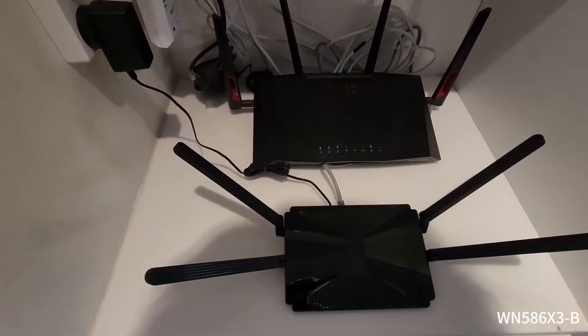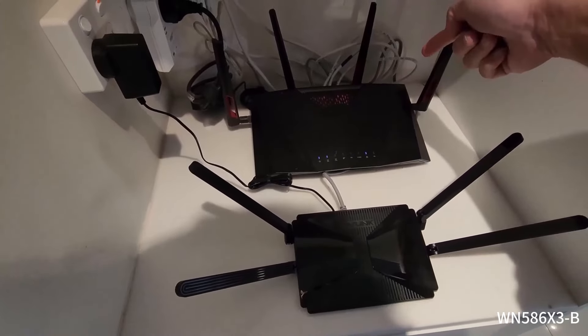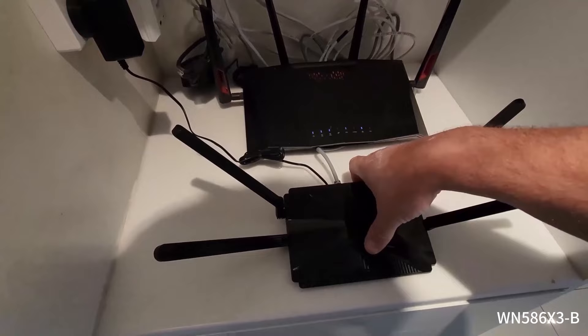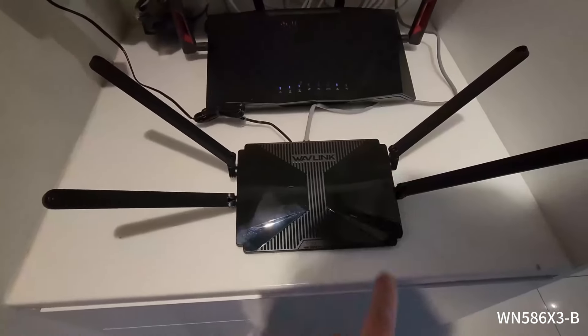The setup on the modem was pretty straightforward. We run an ethernet cable out the back of our standard modem — I've got an Asus gaming modem router — but we run the network cable out of that into the back of the WAV link. That goes directly into the WAN port at the back there, then you plug your power in. Basically that will then provide internet.